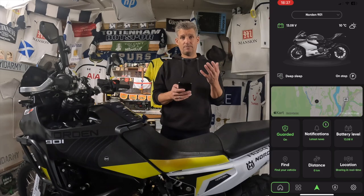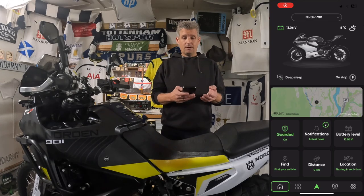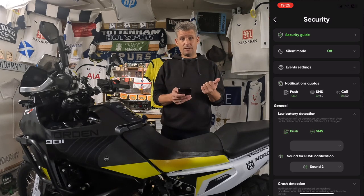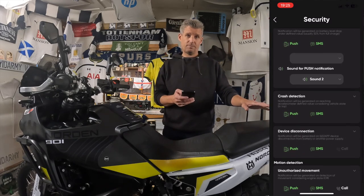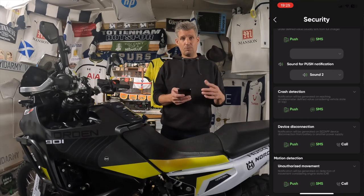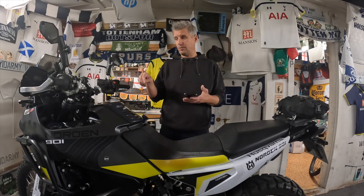There are especially two things I'm going to use: the battery level and the security. On this you can get push warnings or SMS warnings when you have a low battery. You get crash detection, and you can also get a warning for device disconnection — that means if the tracker is disconnected from your bike, you will get a warning on your phone. And there's also motion detection, which I think is pretty neat. So if someone is fiddling around with your bike or trying to move it, you will get a push or SMS warning on your phone. We will try that out in just a few seconds.